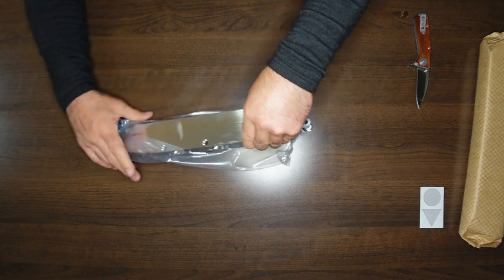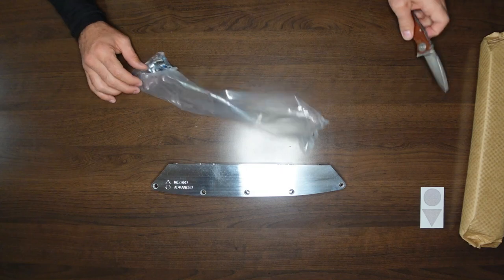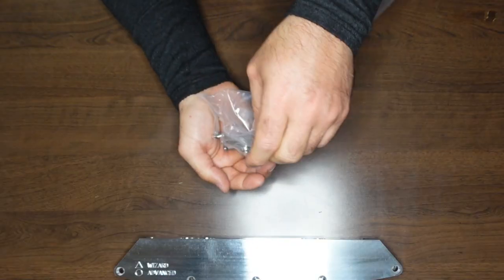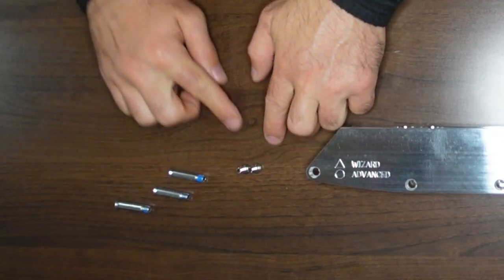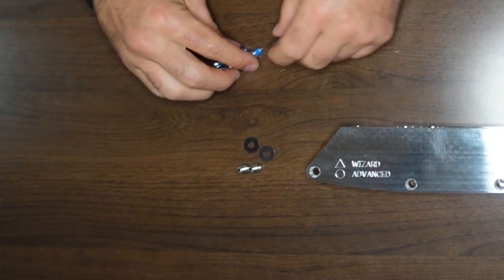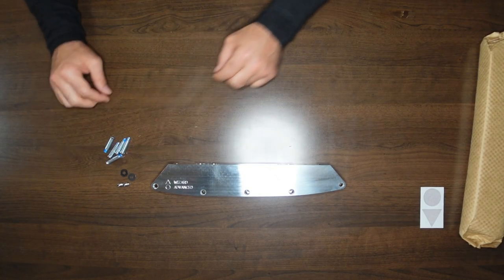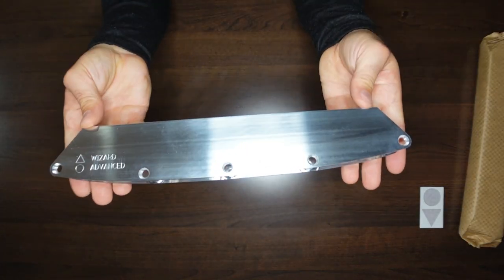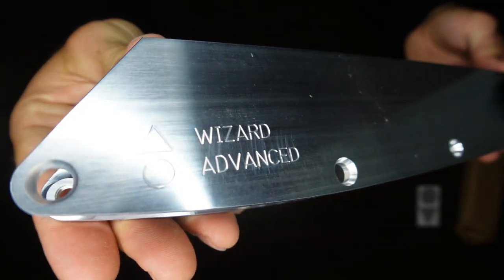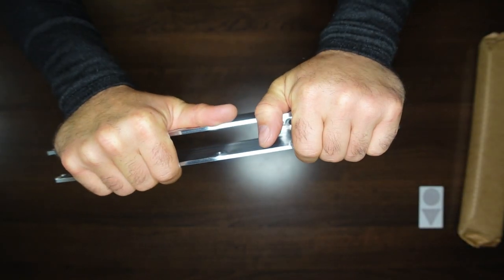Beautiful. Wow, it's like a piece of art jewelry. Two frame bolts, two washers, and five axles there — I'm used to four, being an aggressive skater, but five axles. How pretty are these, man? Wow. Very, very stiff. Holy cow. Very stiff.